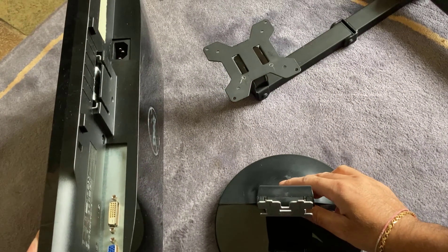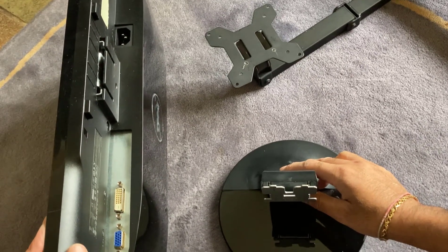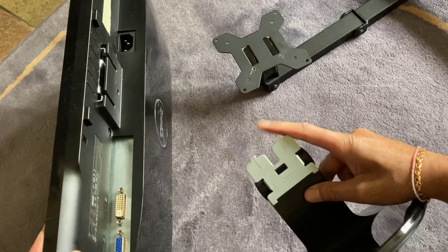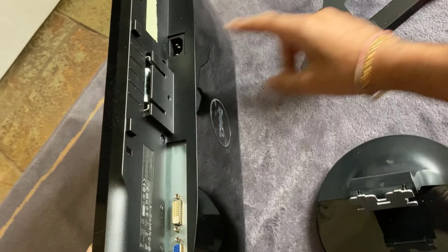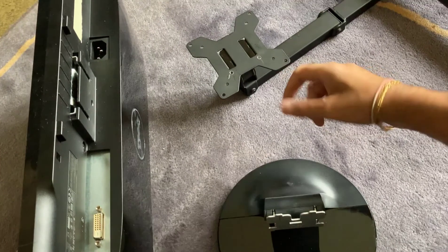What I'm going to show you in this video is how to make your very own DIY adapter which will convert from a Dell monitor type of fitting to a standard VESA fitting. Let's go.